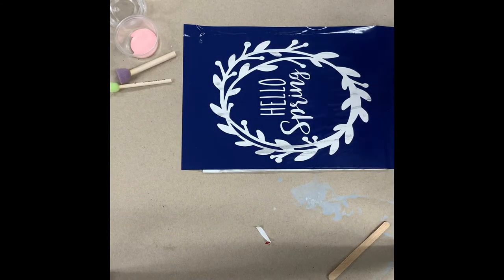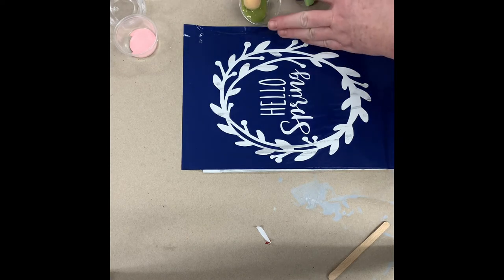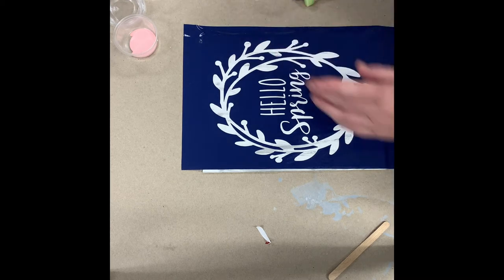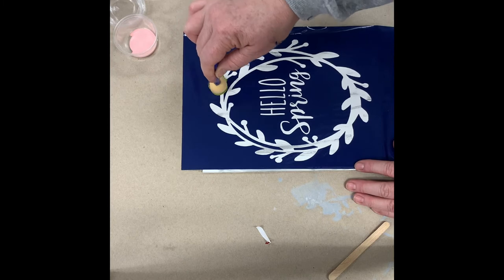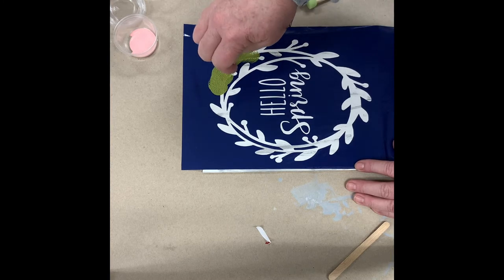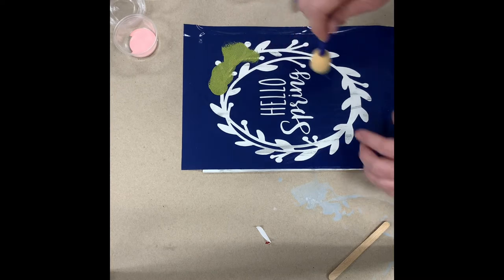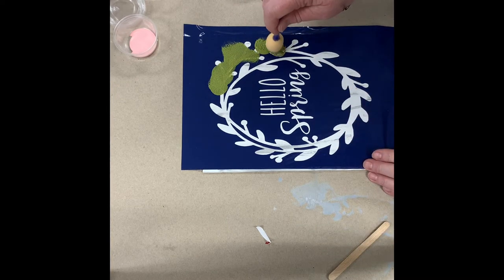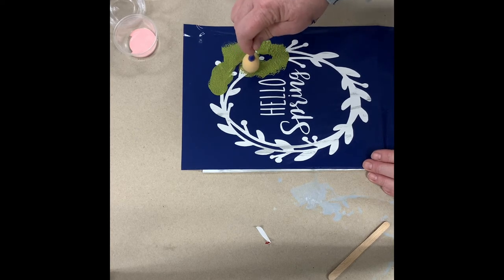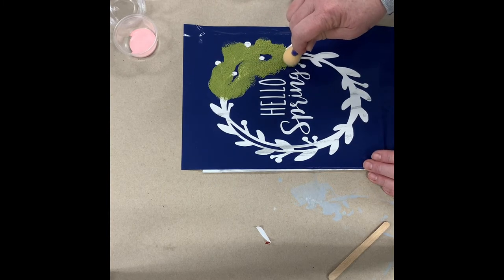Now you're going to use your pouncing tools — you'll get enough for each color. I'm going to do the green first and be careful as I go around. You don't want a lot of paint — you can always add more but you can't really take it away. It's just an up and down motion, because if there are some edges of the vinyl that aren't completely sealed, you're not going to force paint underneath. I'm also being really careful to keep paint off those cute little berries in the stencil. We're just getting the leaves and the vines right now.